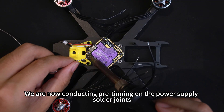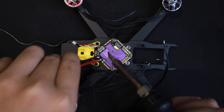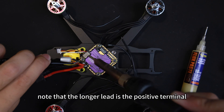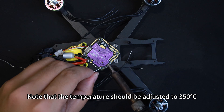We are now conducting pre-tinning on the power supply solder joints with the soldering temperature set to 450°C. When soldering capacitors, note that the longer lead is the positive terminal. Now let's pre-tin the motor pads. Note that the temperature should be adjusted to 350°C.